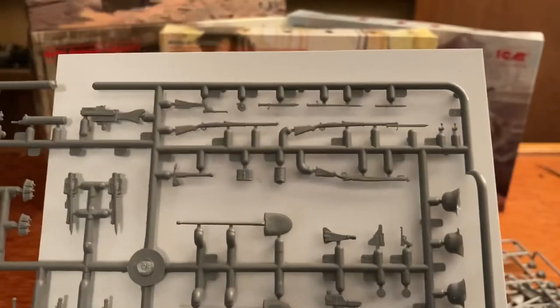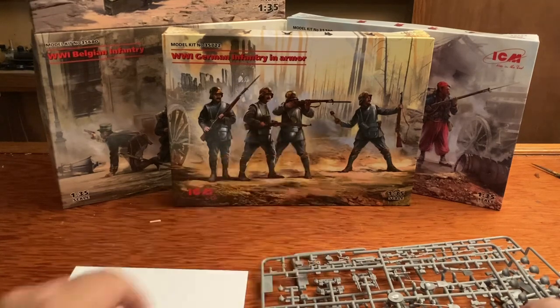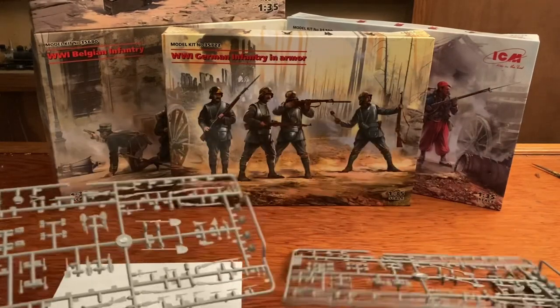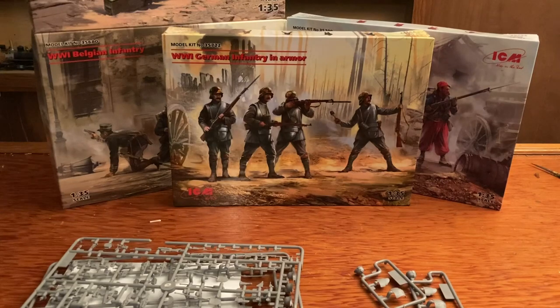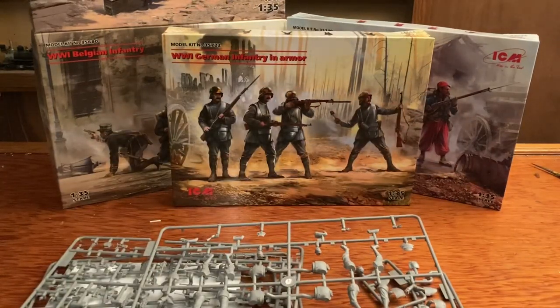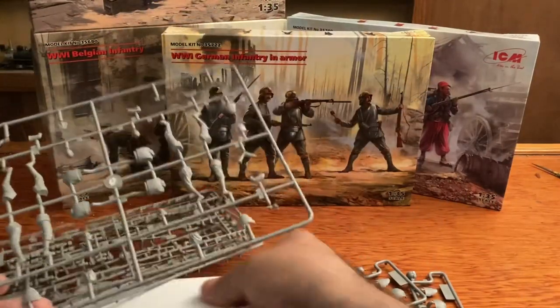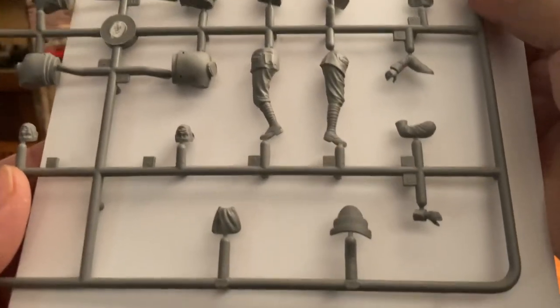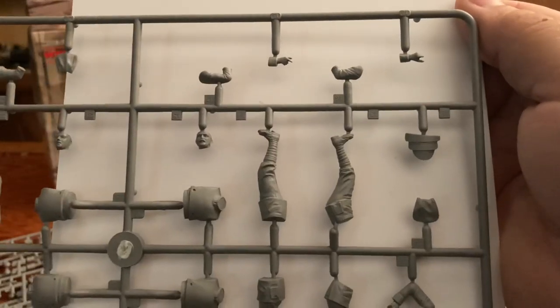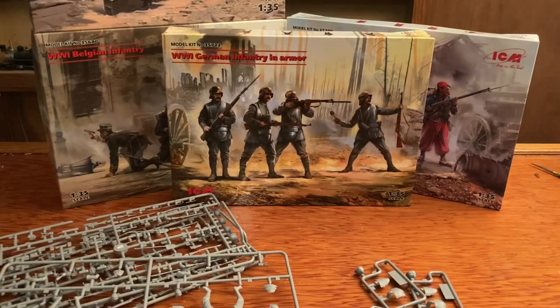This gives you a lot of options and a lot of weapons in case you want to use them for something else — maybe you want to have them stacked around. That is everything that comes with the World War I German infantry in armor set: two sprues of weapons, four sprues of armor, and four infantrymen. All in all, pretty cool kit, lots of detail, looks pretty nice. ICM makes excellent kits — excellent detail, not a whole lot of trimming, most of the molds are very clean. Pretty awesome kit.